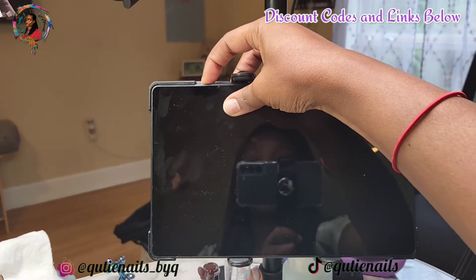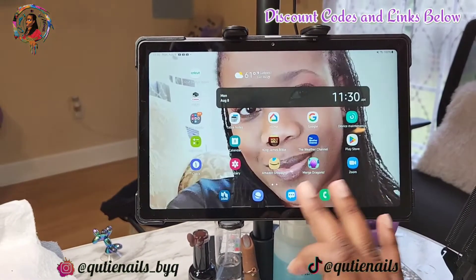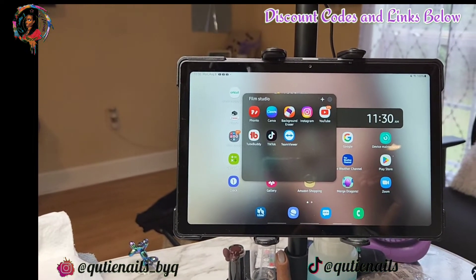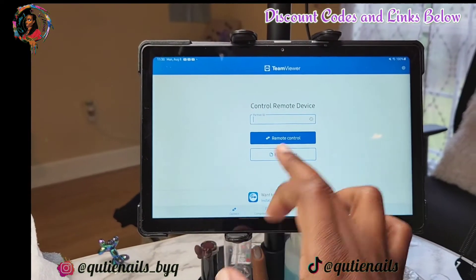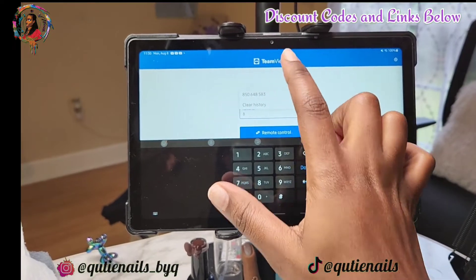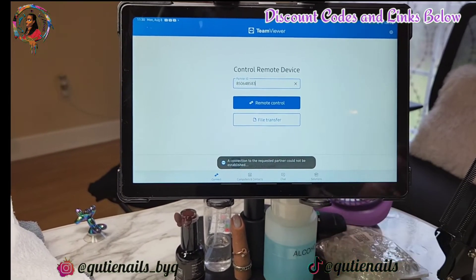I've already showed you guys the apps that I use, so let me just go through the motions so you can see exactly what I use. TeamViewer is on my tablet and TeamViewer QuickSupport is on my phone. I'll open it up and it automatically pops up with the actual control number on both my phone and my tablet. Because I'm not using the app on my phone right now while recording, it's not gonna automatically pop up, but it is always in the history — so I just click on that particular number and then hit remote control, and that's when it'll say it's trying to connect or a connection is requested.